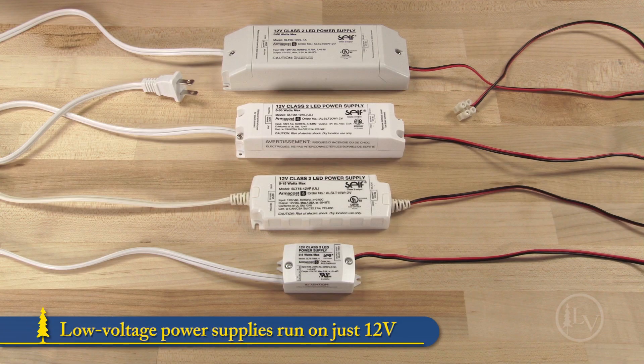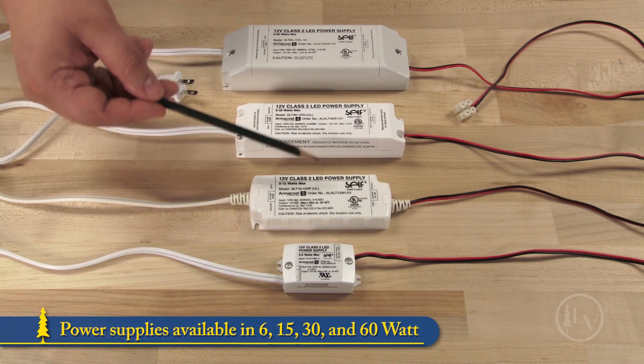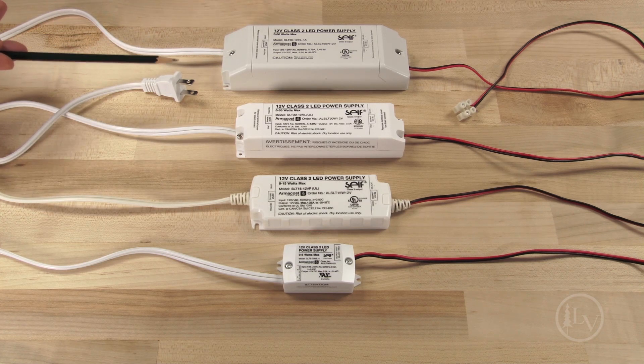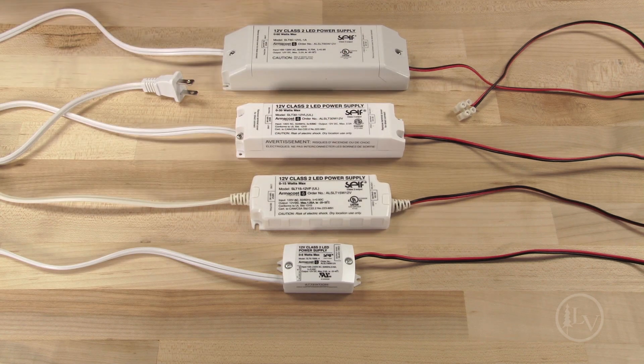The LED lighting system is low voltage after the power supply. It runs on just 12 volts, making it safe to handle and more energy efficient than conventional lighting. Both white and RGB lighting use the same power supplies. Four power supplies are available: 6, 15, 30, and 60 watts, each pre-wired with a 1.5 meter AC cord with plug end and a color-coded red-black wire with a removable terminal block for quick connection to your LED tape lights.